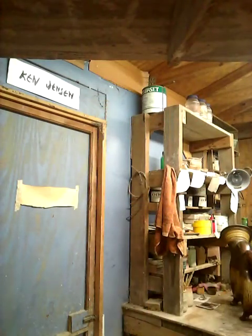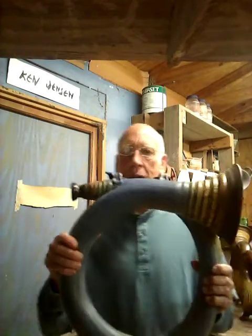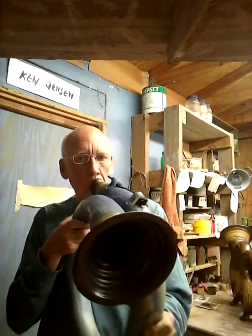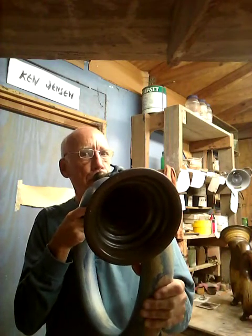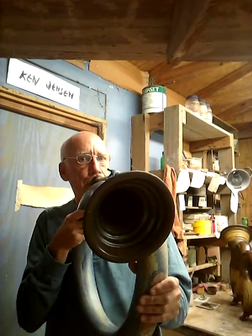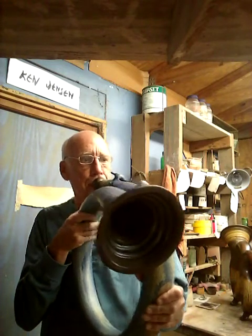And as we go to larger ones, I make one of the kinds like this guy I call a Didgeri Hoop. Let's see if I can get it to do it. I can't do the circular breathing.